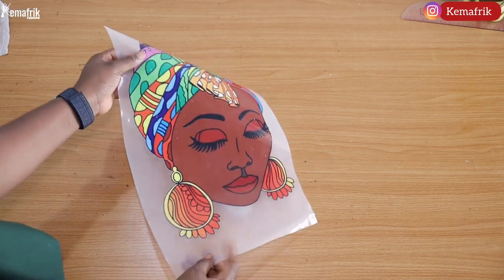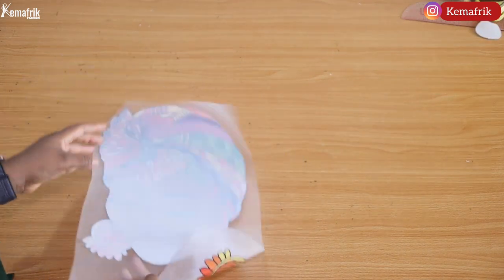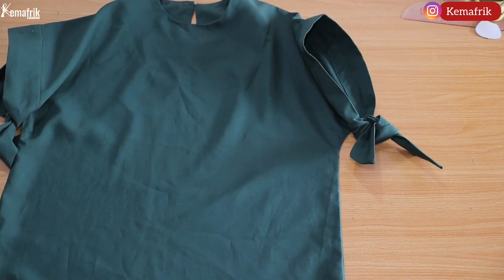Here is the sticker I'll be using — it actually comes in different prints, different faces. You can check your fabric stores and sewing material stores for this. I got mine from an online vendor in Nigeria at 2,500 Naira, which is slightly less than four dollars.